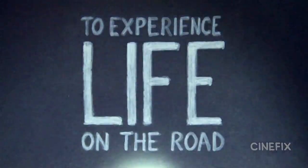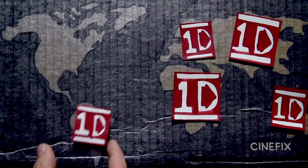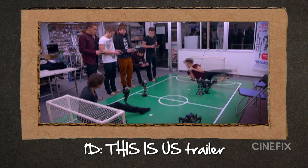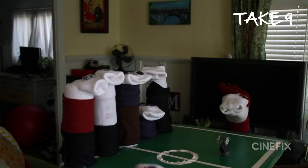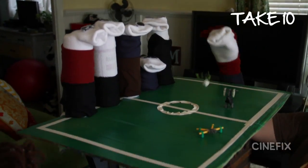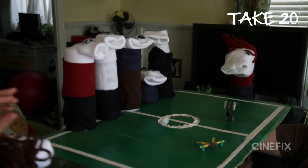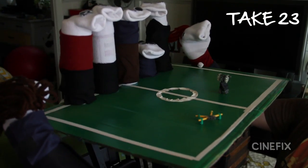Our One Direction trailer was really fun to make because we used all sock puppets, which meant little miniature sets and silly props. But one shot that goes by really fast and ended up being really difficult to get right was a quick shot where one of them kicks a soccer ball. We made the little table, the little soccer ball, had all the puppets lined up — but you have to kick it the right way. It's one of those shots you don't expect to spend a lot of time on, but you end up doing it a hundred times.